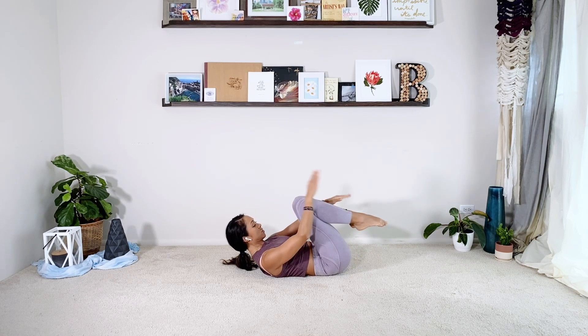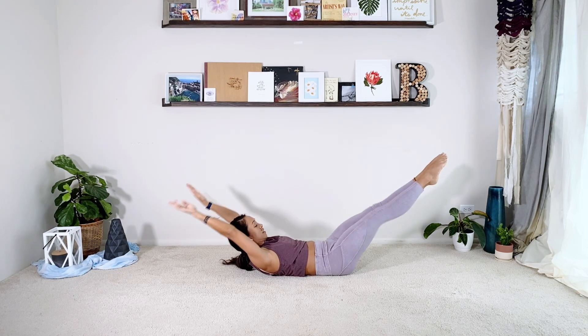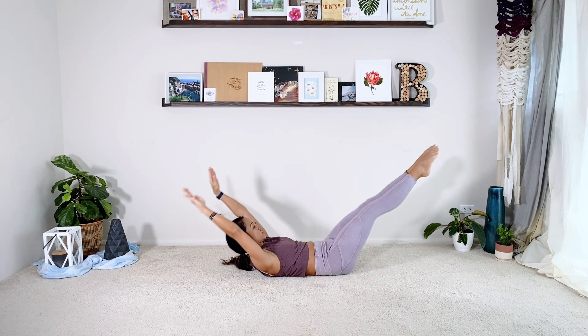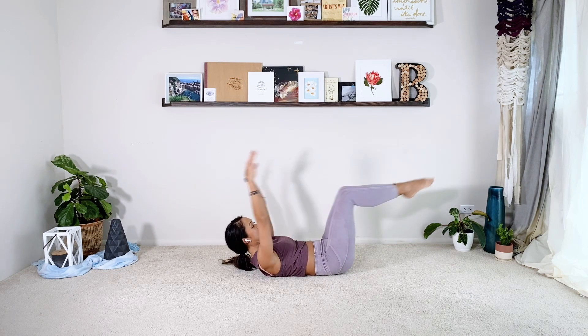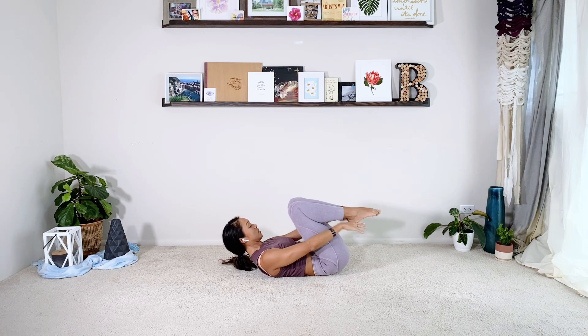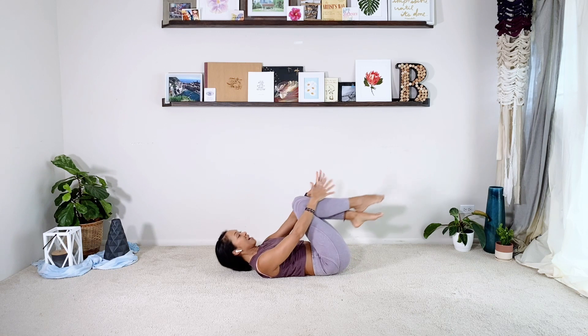Double leg stretch — hands to the toes. We're going to add the arms right away. Pull in, reach them back, pull it in. Inhale, reach — I'm looking kind of past my toes the whole time. Head never lays down, try not to cheat. Continue for ten reps. And relax.